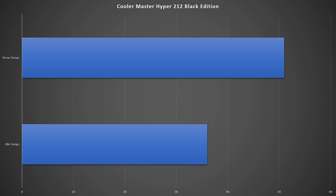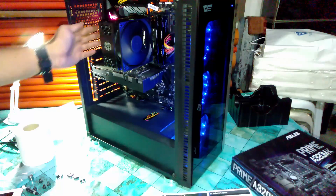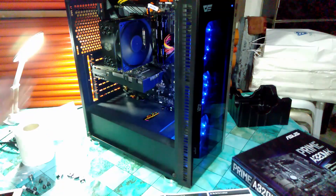Even overclocking the Ryzen 3 1300X from 3.5 to 3.8 GHz, it still stays very cool and doesn't reach 60°C, which I'm really happy about. Even in gaming, the FPS boosted significantly — in Rainbow Six Siege on high settings, I was averaging 70+ FPS instead of 60 dipping below 40 because of that crappy water cooler.